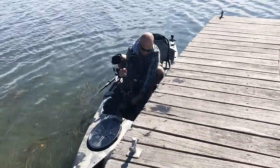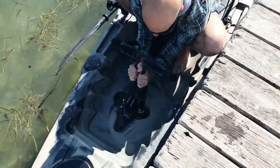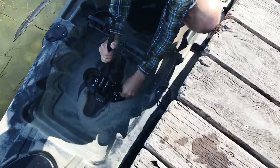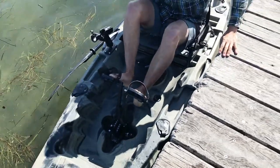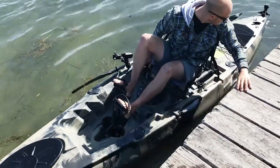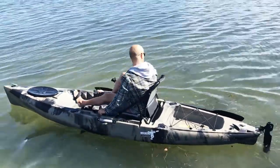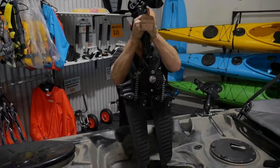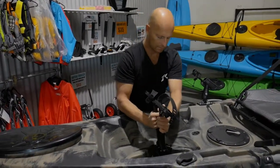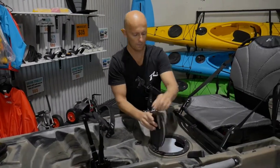This is the pedal drive — you pedal with your legs and it's got a flipper at the bottom, which is how it moves forwards. The flippers fold hard up underneath when you get into shallow waters. It's also quite easy to remove the pedal drive, like so.